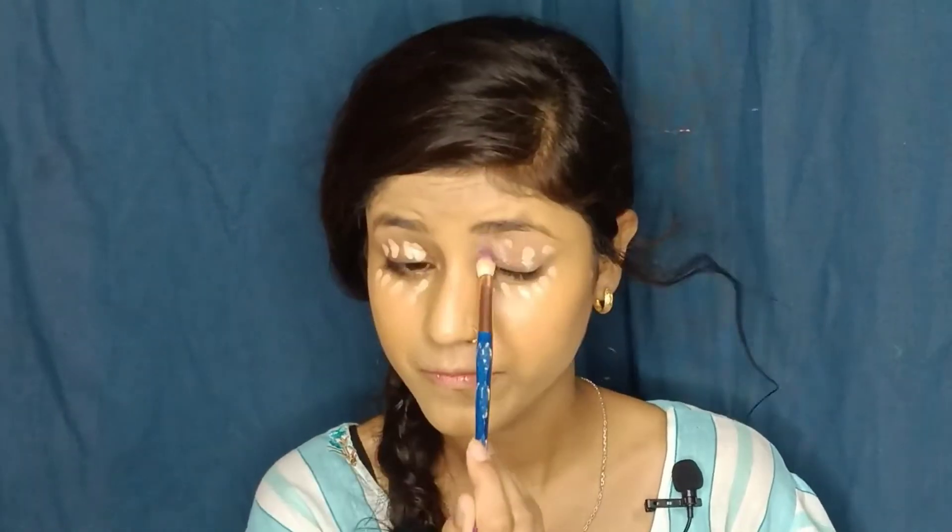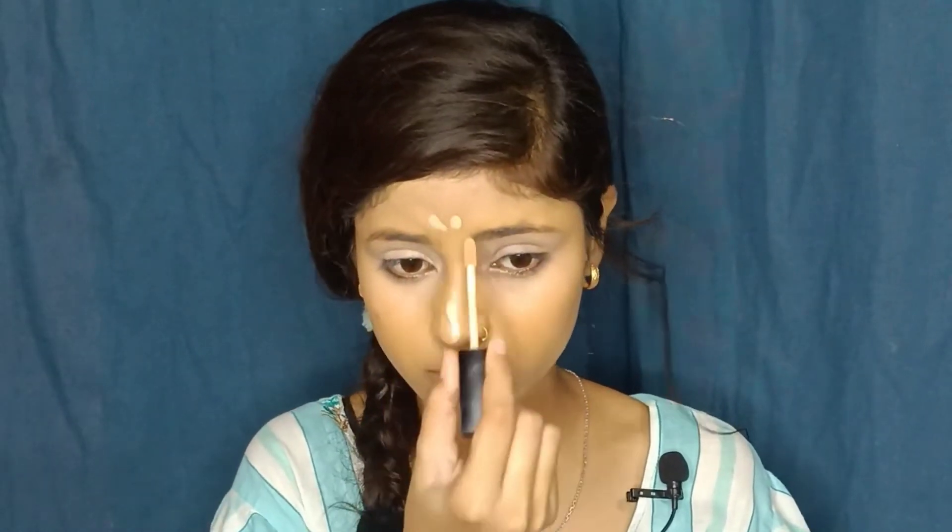This is the concealer. I am using this Wet and Wild concealer. There is an orange undertone in the foundation, so this concealer will be quite noticeable on darker surfaces. This is not a great brush, but I am going to use it anyway. The brush is very orange.